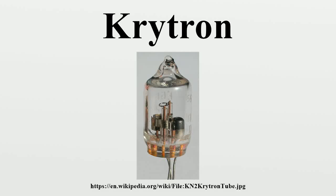The Krytron is a cold cathode gas-filled tube intended for use as a very high-speed switch, somewhat similar to the thyratron. It consists of a sealed glass tube with four electrodes. A small triggering pulse on the grid electrode switches the tube on, allowing a large current to flow between the cathode and anode electrodes. The vacuum version is called a vacuum Krytron, or Sprytron. Krytron was one of the earliest developments of the EG&G Corporation.